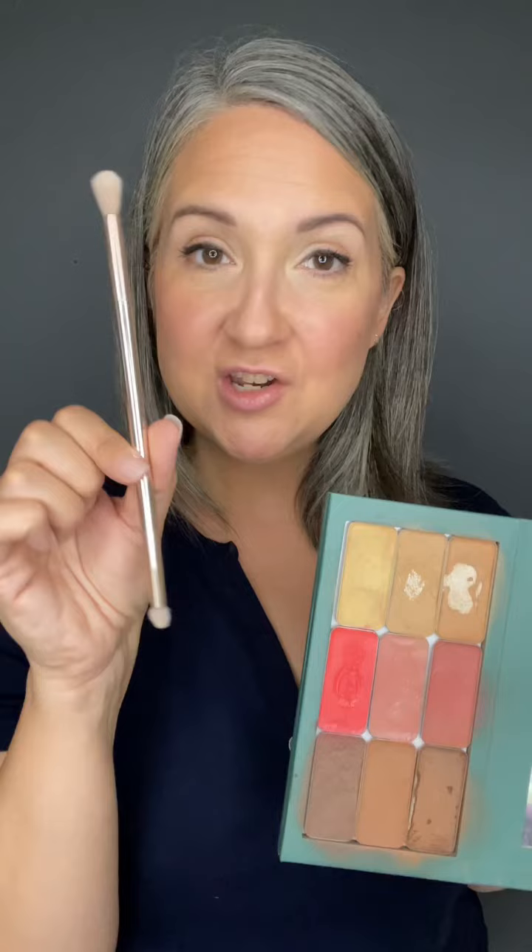I've showcased this eyeshadow brush before in the eye collection, but I just want to do a really quick eyeshadow look. Using the shade Havana, then applying a little bit of Drift in the inner corner for some added brightening and shimmer.